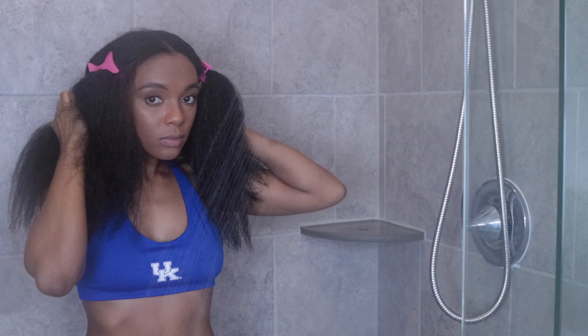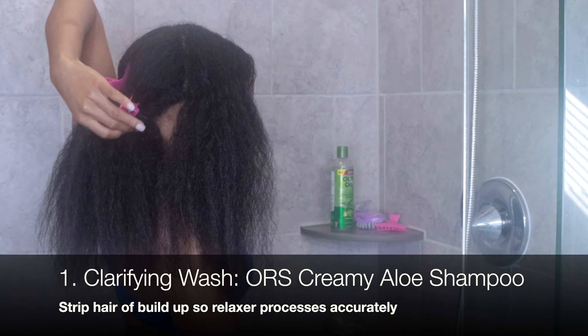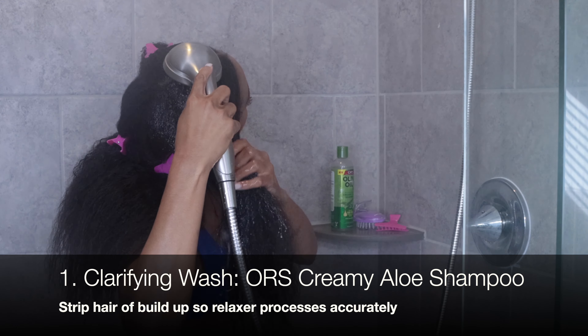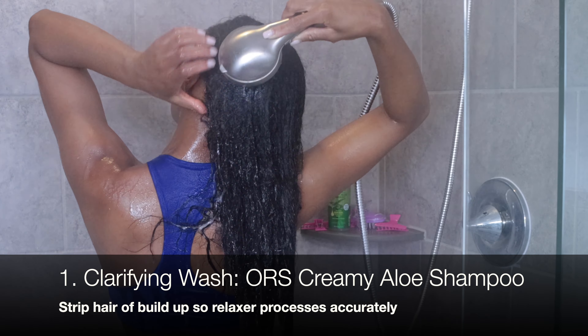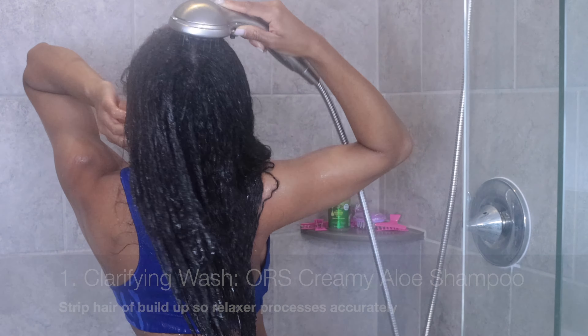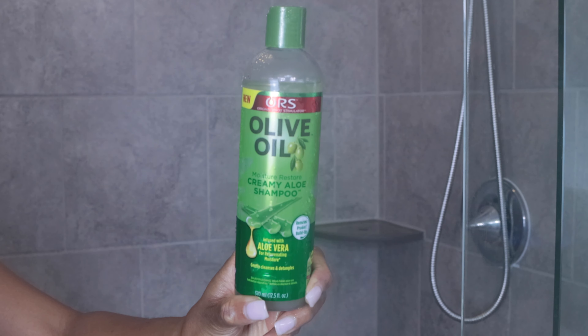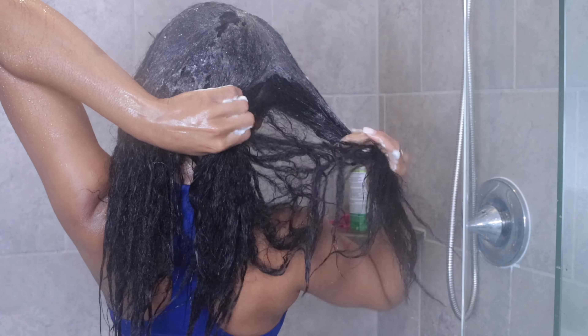Now let's hop in the shower to kick off my relaxer prep. I perform a clarifying wash — I want to purposely remove any dirt, grime, and product buildup so that the relaxer processes evenly and accurately everywhere. My go-to is the ORS Creamy Aloe Shampoo from their olive oil line.